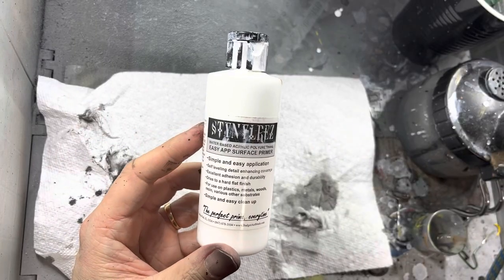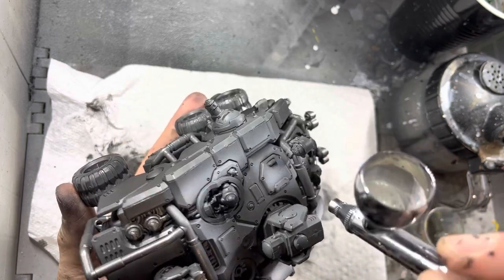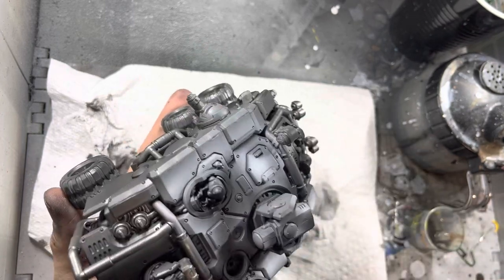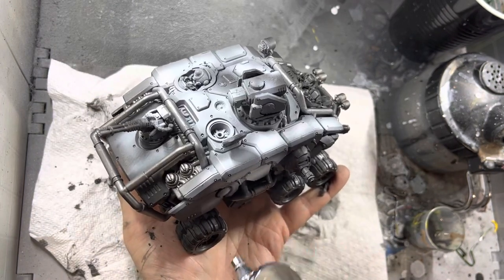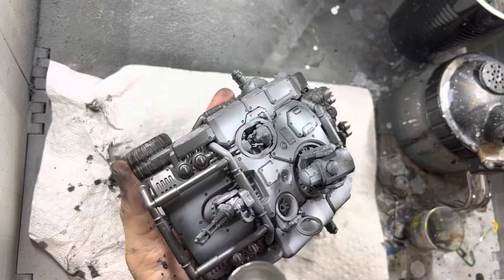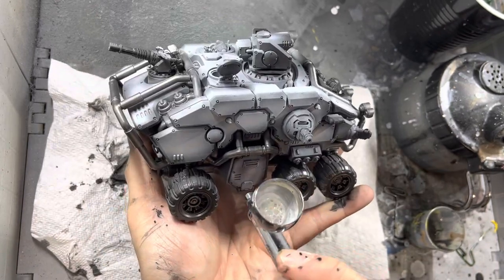Next, I switch to white primer and zenithal highlight all the areas that I did not paint silver. As I mentioned in the Sagittor video, I am pretty careful about not getting this on the silver areas I sprayed earlier. However, if you do overspray, it's easy enough to just brush over with silver at a later stage in the process.